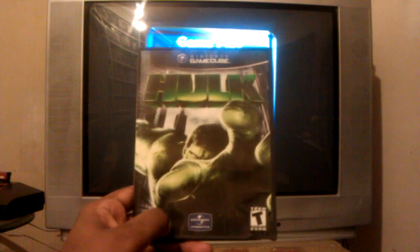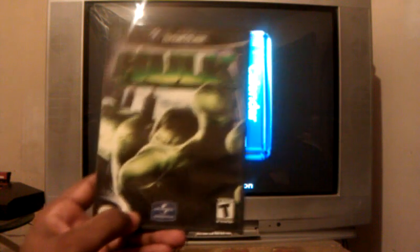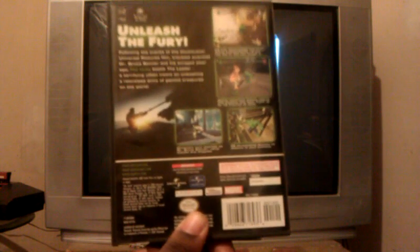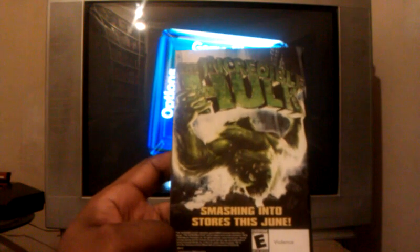This one I never really played. I believe it came out for PS2 and Xbox also. When I saw it, it was complete — had everything in it, the disc, instructions. It looks like it's an okay game. I know you play as Bruce Banner, and as the Incredible Hulk — Bruce Banner you do the stealth, and as the Hulk you do all the smashing and bashing, which is pretty good to me. Here's the back, here's the front, which appears to be in really good condition.